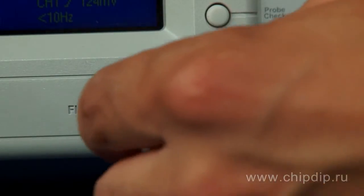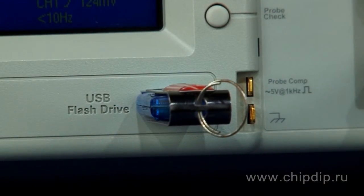The front panel of the device has a USB slot for connection of flash drives that can be used to store oscillograms.